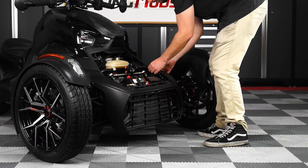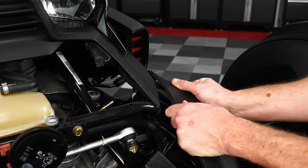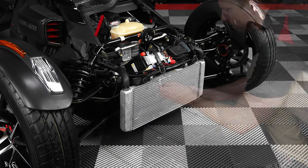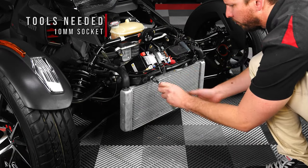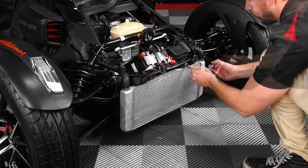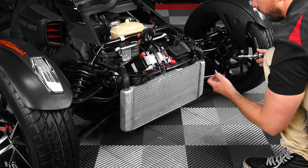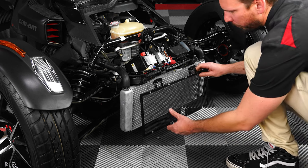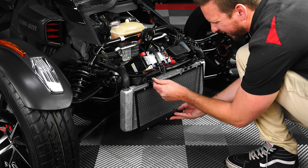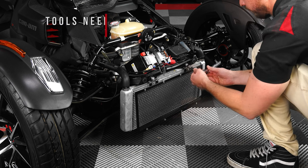Now carefully unhook the top portion of the fairing from the bike so that you can pull it forward and off. Next, use a 10mm socket to unscrew and remove these two bolts with washers so that you can mount the radiator grille in their place, reusing the same bolts with washers and tightening them down so that they're nice and snug, making sure not to over tighten.